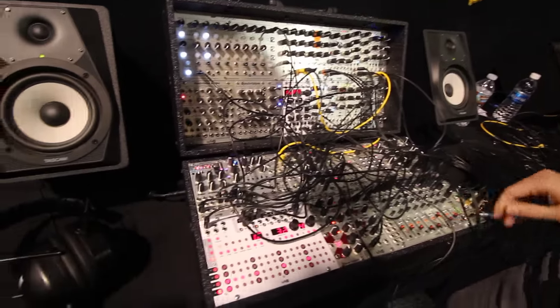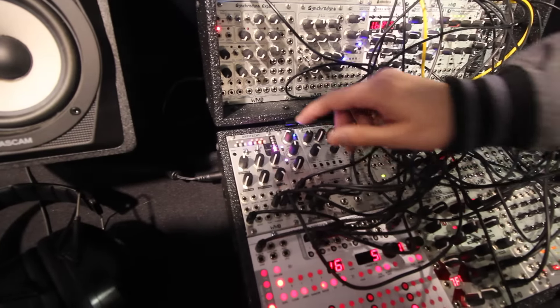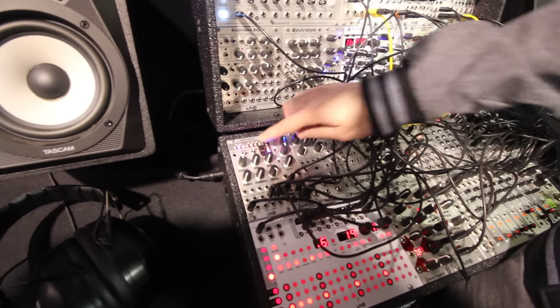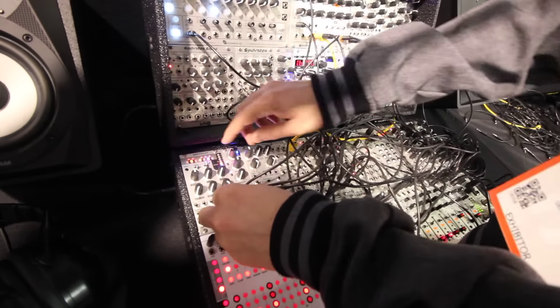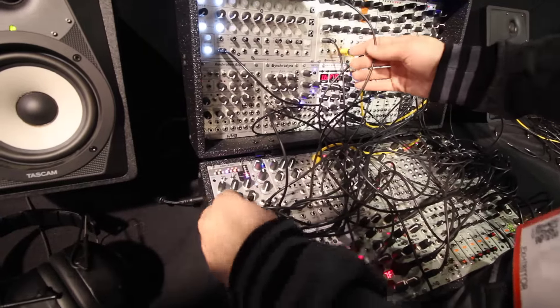Let me mute this stuff. So what I have it doing right now is choosing different note masks based on every time this goes to a new step. But if I pull this out —